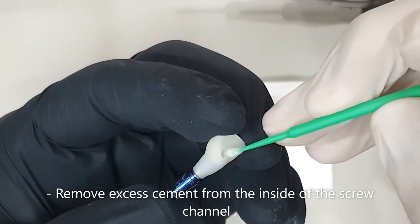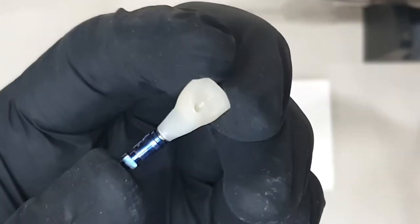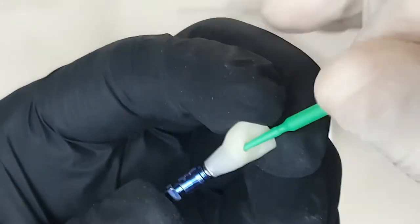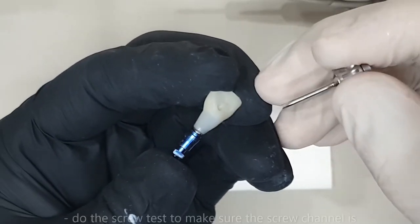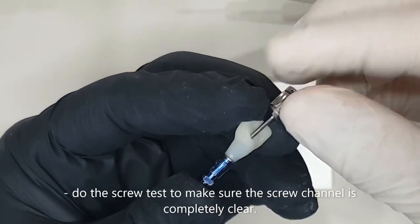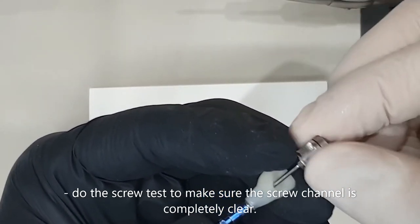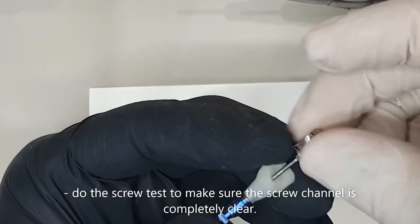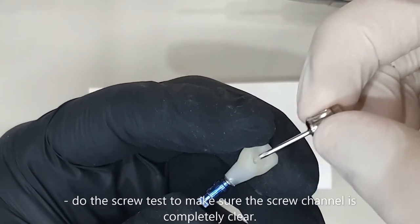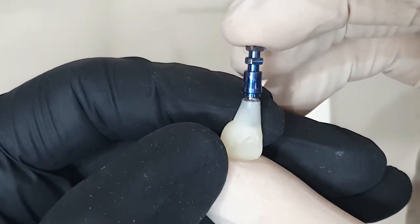I'll make sure to remove all the excess cement from the inside of my screw channel. I'll put in my screwdriver and remove the screw from its position gently, just to make sure that any excess is absolutely removed out of my crown. There we go — all nice and clean.